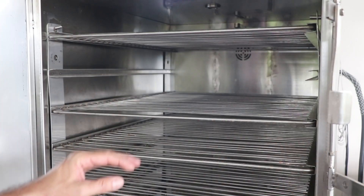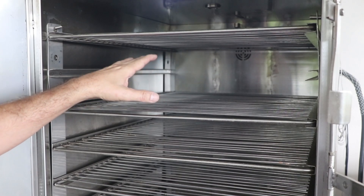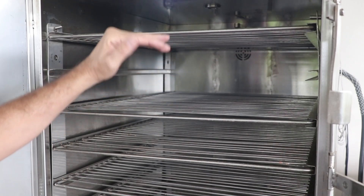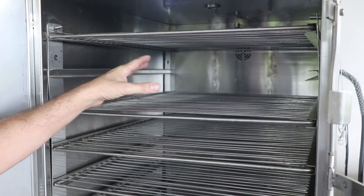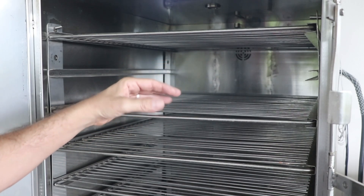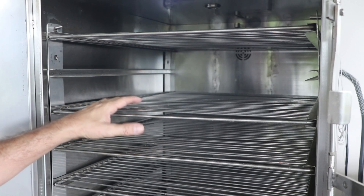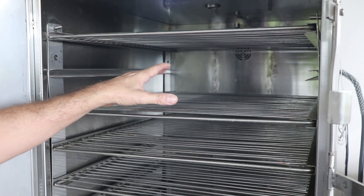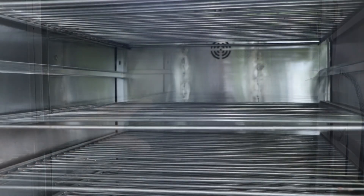Each one of these racks can easily hold two packer briskets, possibly three — let's just go with two — so this thing could smoke 14 briskets at a time. When it comes to pulled pork, I'm seeing four pork shoulders per rack, that's 21 to 28 pork shoulders total. Chickens — forget about it — nine per rack, that's 50 to 60 chickens. And for sausages, I'm thinking 120 to 150 pounds easy. This big boy is built with one thing in mind: taking care of business.